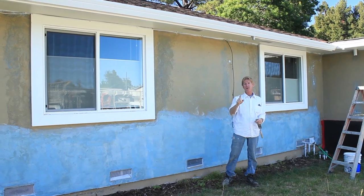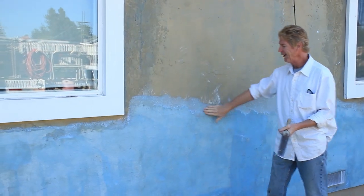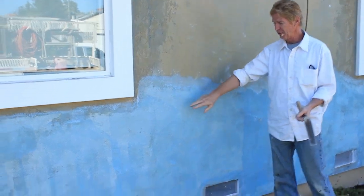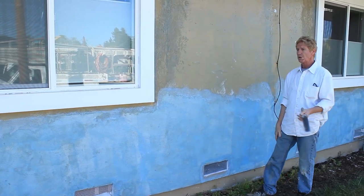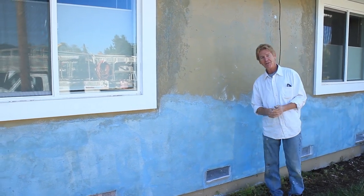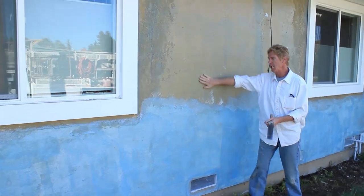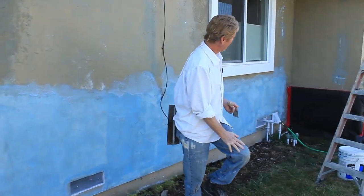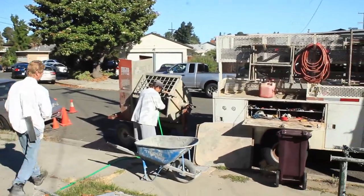All right guys, back another day — a beautiful day. The sun is rising in the east and it's going to be coming across the house, so we want to be done before the sun starts pounding on us and pounding on the wall. This was done yesterday, this is done today — we're going to allow this to set. We skimmed this whole wall so it could be consistent and won't show any of the bad things. All this stuff takes practice. It takes a while to learn how to do this right.